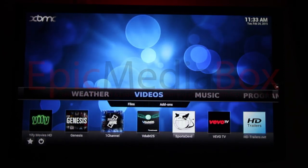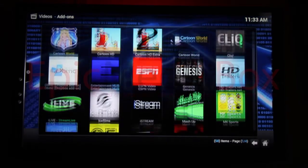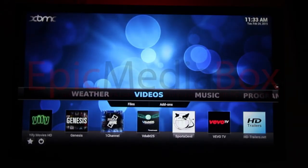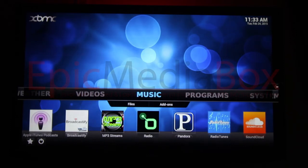I'm scrolling around through the homepage using the directional pad. In the video section, we added a lot more add-ons — just scroll down and highlight the add-on section and click on it. There are a lot more add-ons we put there for you. We also have a music section with seven of the best music add-ons, including Pandora — a lot to choose from. We'll go through all of that in another video.